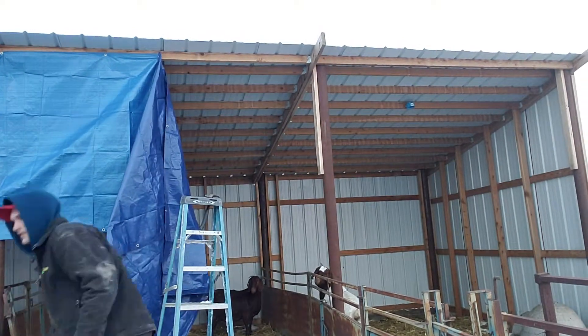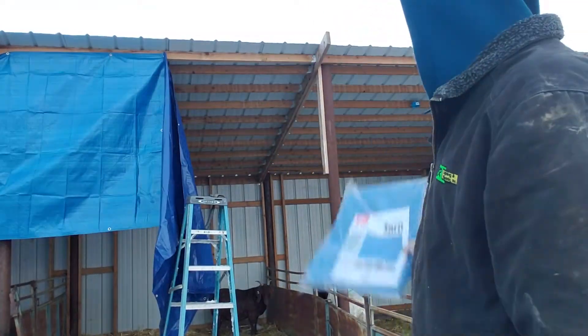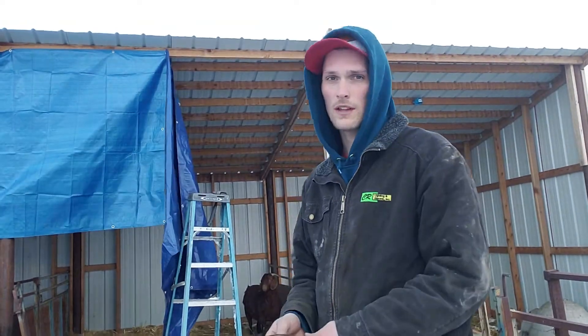So what I'm doing here for now — just a temporary fix — I got some Harbor Freight specials here, just five by seven tarps. I'm just gonna nail them on the top there and then tie them together in the middle. We'll see what that does.